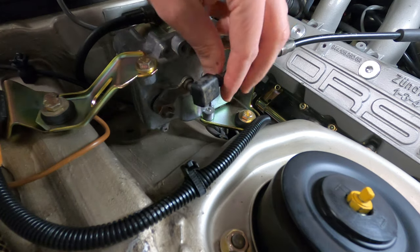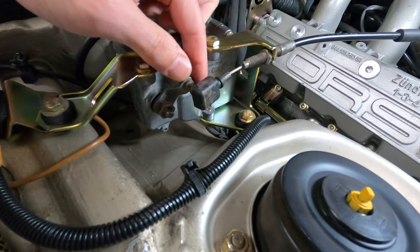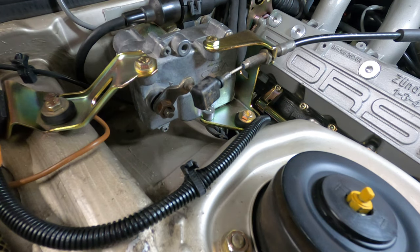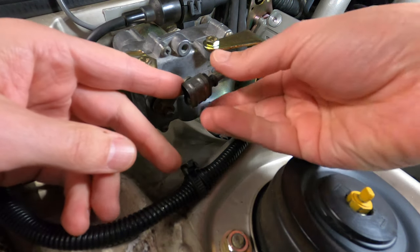In this case, it is secured to a pivot arm on the servo by a metal retaining clip. You can push that spring clip off to the left with a screwdriver and remove the cable that way.